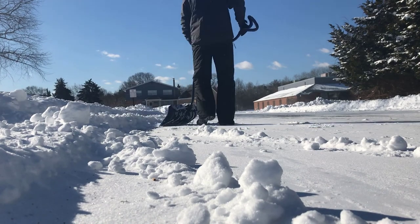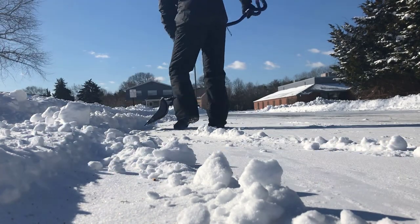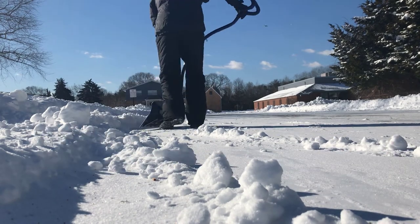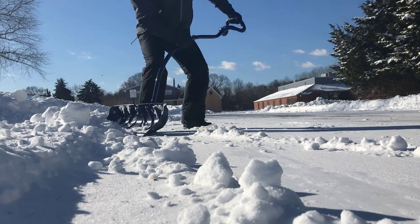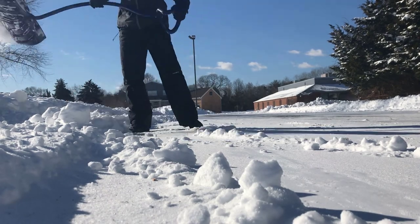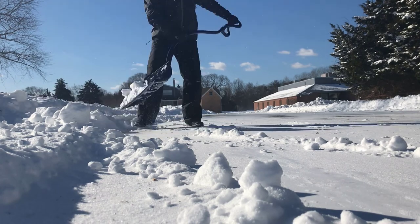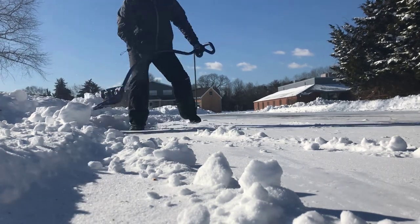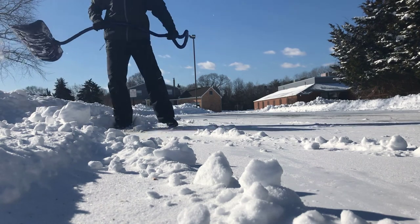Always protect your knees and your hips by moving your body all at once, all together. Don't keep your feet planted — stay on your toes, keep your feet light and moving, so that your body is not getting overextended or twisted or in positions that make it vulnerable.